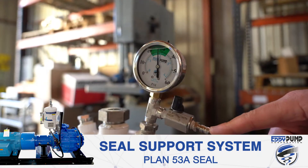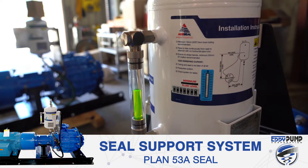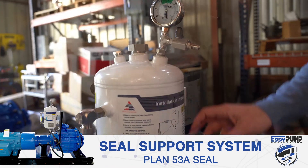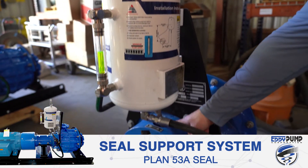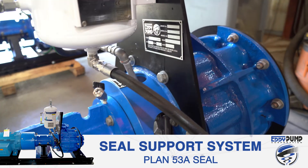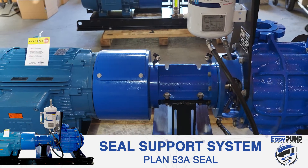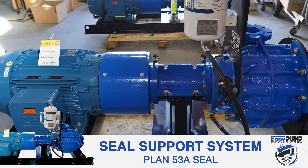If the pressure drops lower, a simple bike pump can repressurize it. You can see in the sight glass that it is filled and this container is pressurized. This fluid is then recirculated over the seal faces via the integrated pumping ring to protect the seal, creating the optimal long-lasting seal environment.